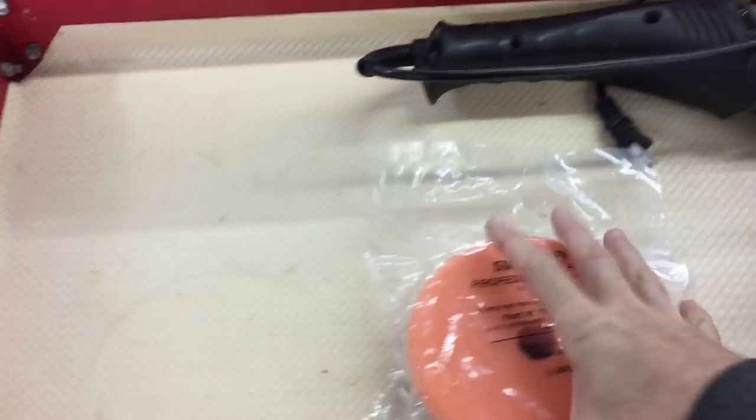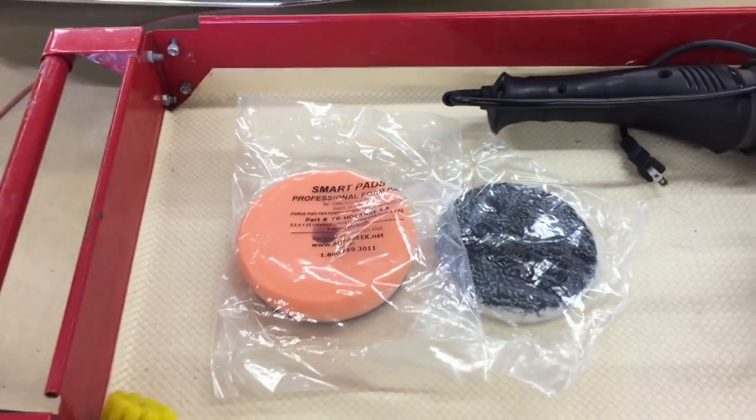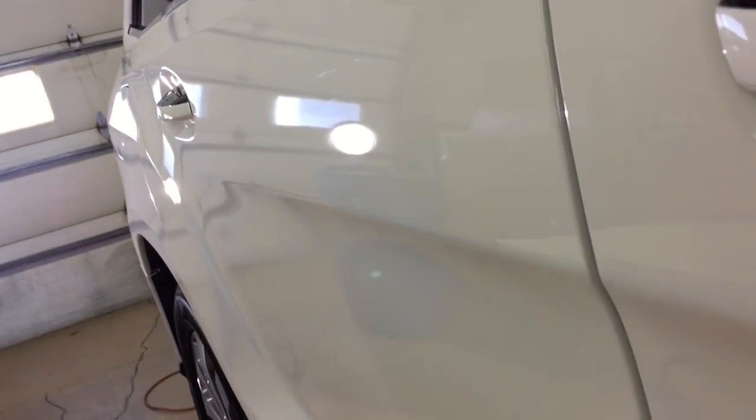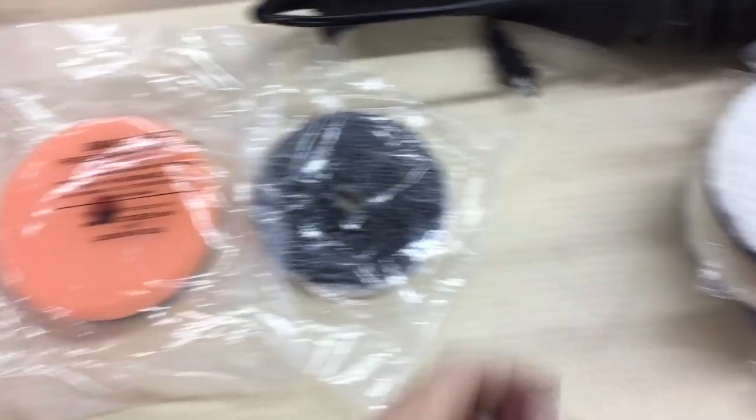Before we walk around the car, I'm going to put those two microfiber pads to the side and hope we don't have to be any more aggressive than that. What we have are swirls from washing at a dealership — using the same bucket to wash 28 cars in a row with brushes. So we have some light swirling. This car is just starting out its life on the road, so we can leave a lot of clear coat behind and don't have to go crazy.